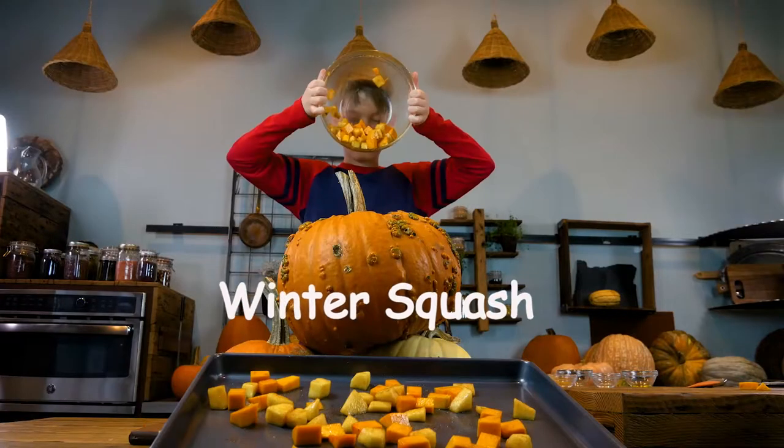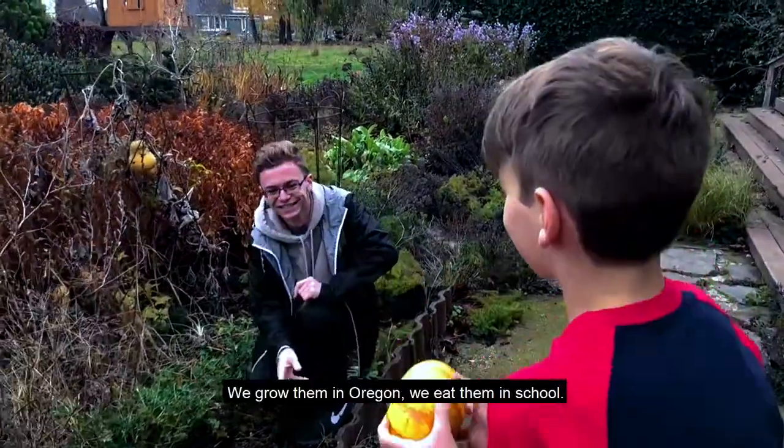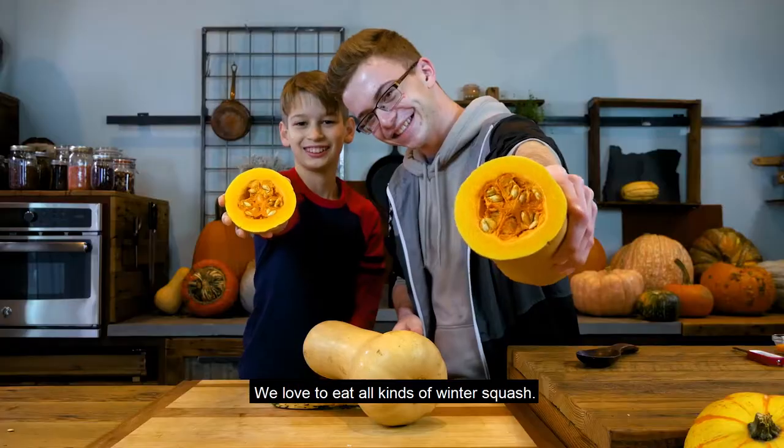Winter squash. We grow them in Oregon. We eat them in school. We love to eat all kinds of winter squash.